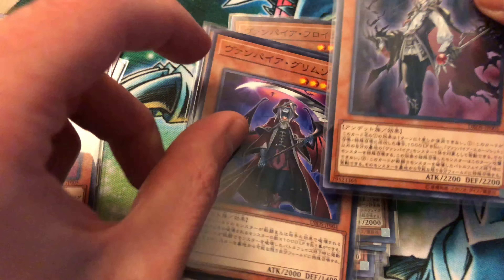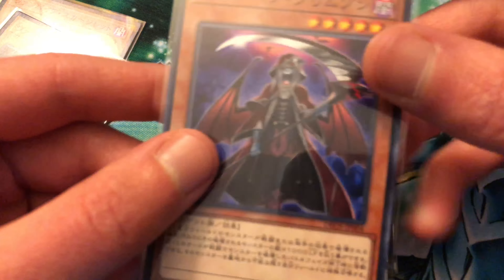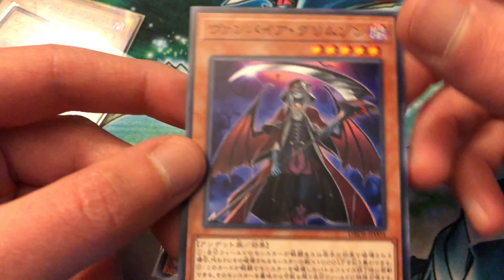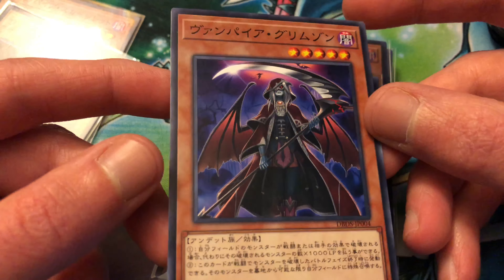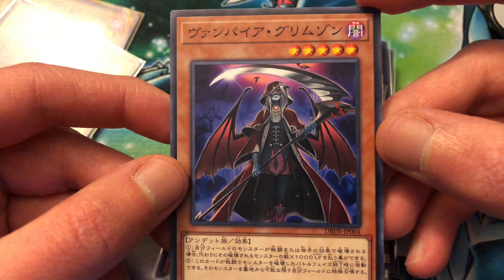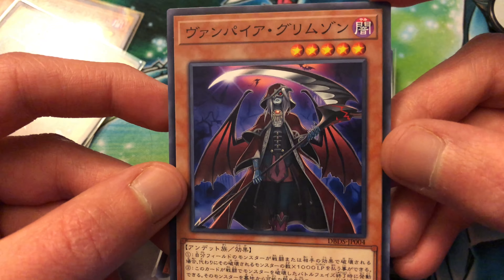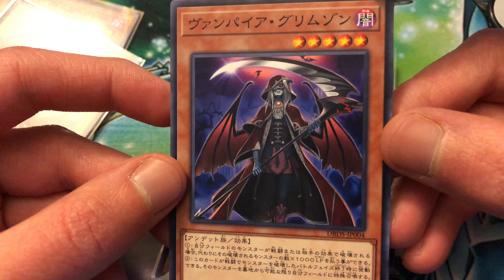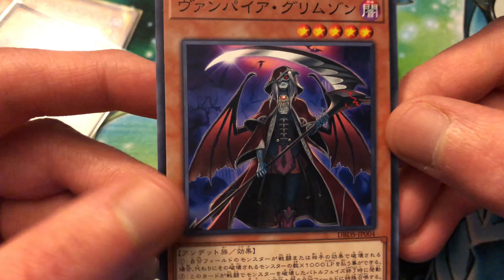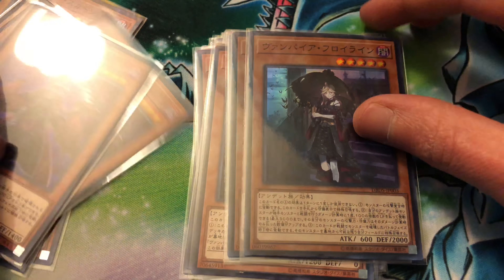Then we got Vampire Grimson. He's alright, looks pretty cool, but I don't really run him. You can pay a thousand life points for each one of your monsters that destroy by battle or card effects to protect it, and he shares the other additional effect. He is level five - I was taking one in but decided to cut him out of my final build, which I'll have up. Again the artwork looks absolutely amazing on this card. Got three of those just because I want it.